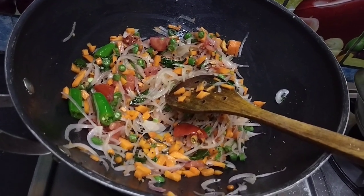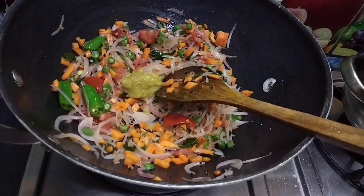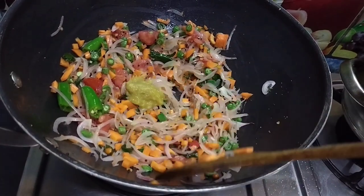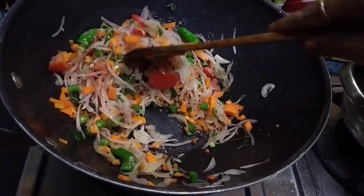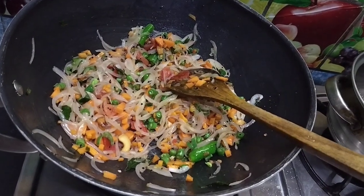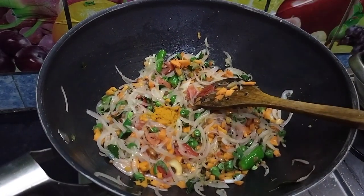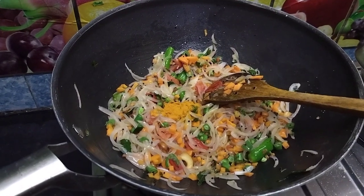Let's add a paste in half a spoon. This is not enough. Let's add half a spoon. I will add a teaspoon, a couple more.